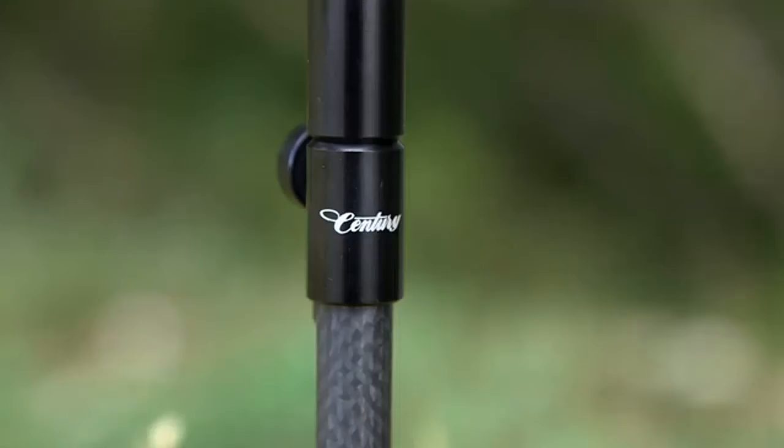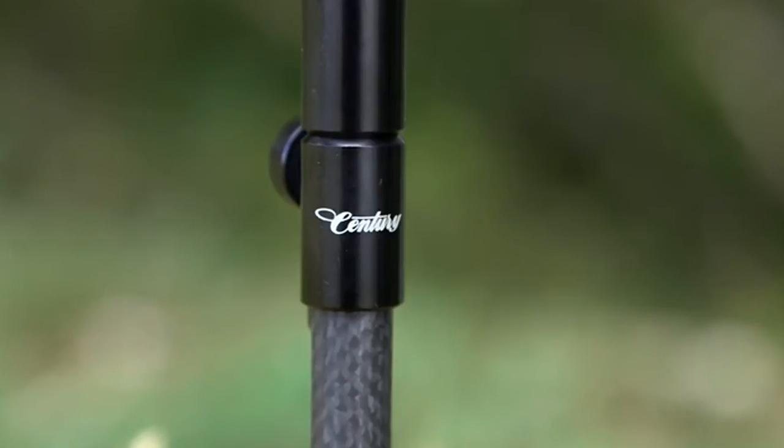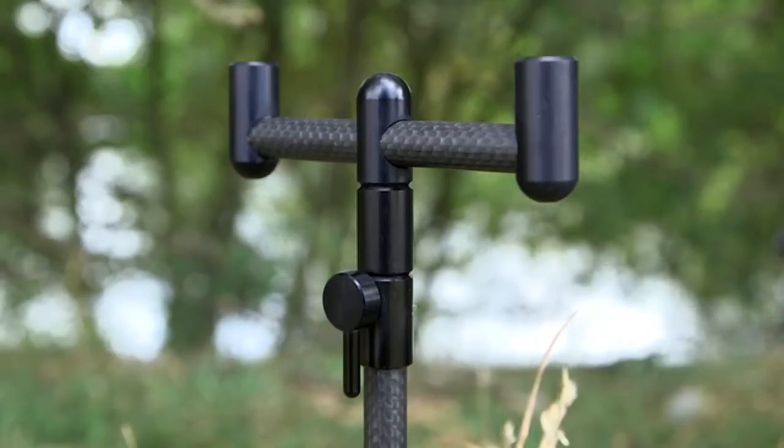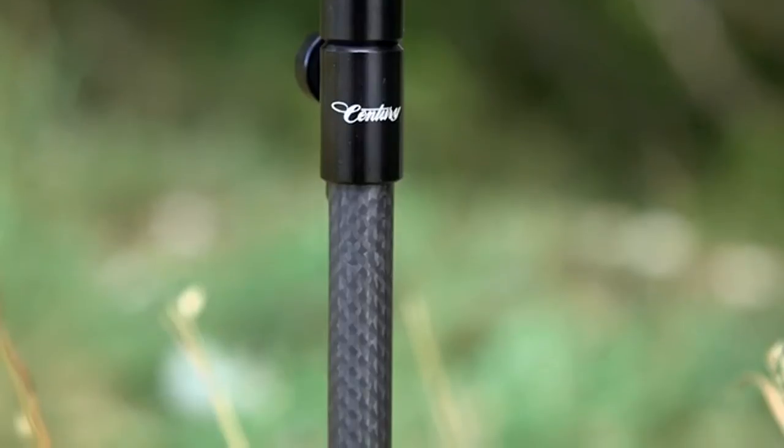I've got a really smart and tidy product to have a look at for you this month from Century. First of all we're with Dave Springle who's worked for Century now. Better known for their rods really, aren't they? Yeah, they've been making carp rods in the UK for over 30 years, and the company also does a lot of stuff with Formula One which is quite well known.